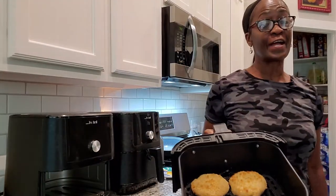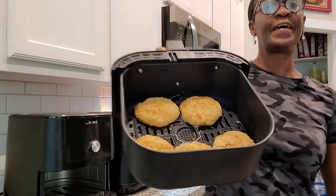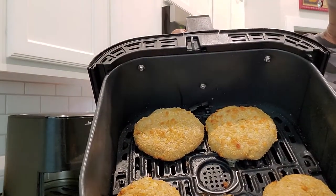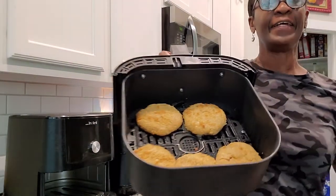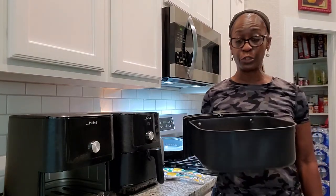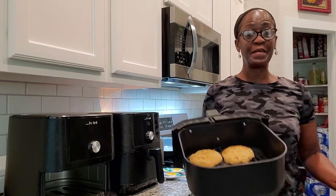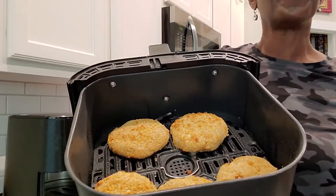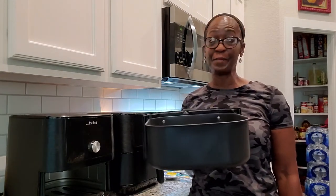Okay guys, we are halfway through. Look at that — they are golden brown! I'm going to flip these over. They smell delicious, they smell so good. I'm going to flip them over, finish them off, and then I will be back. And Reggie will be back to taste them for you.